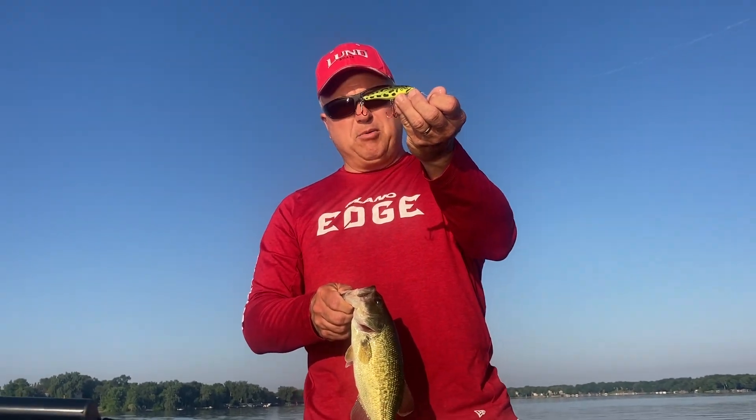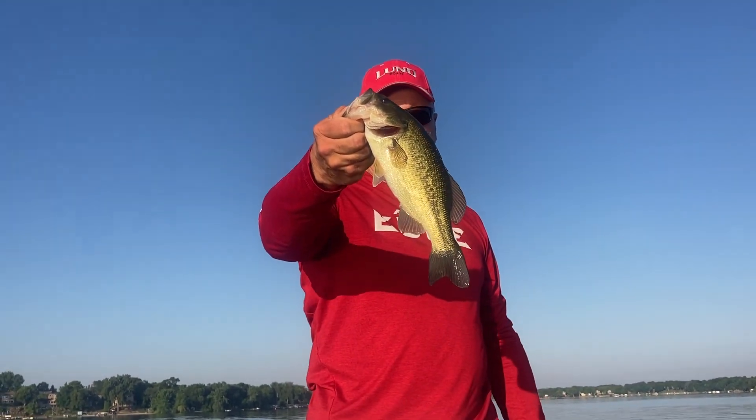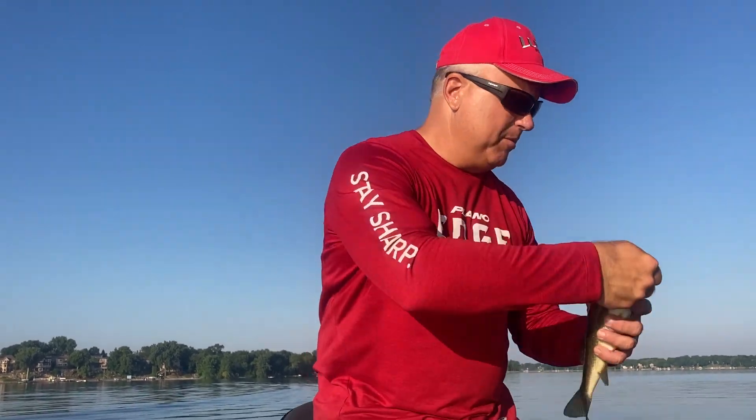This is a Rapala Skidder Prop in frog color. Started out with this bass. We've had one other bass already hit a topwater but jump and come off. We've also got a spinner bait going — I'm gonna put him back.